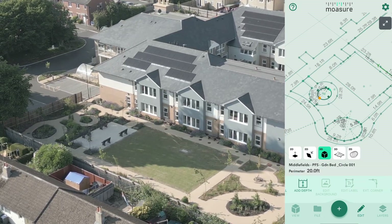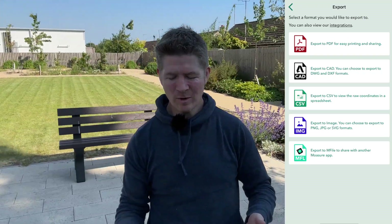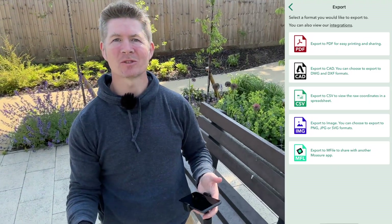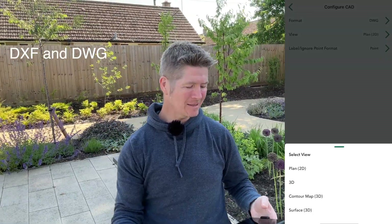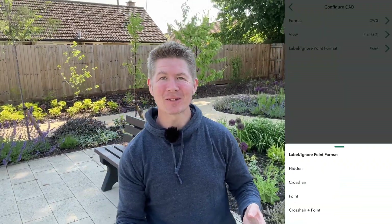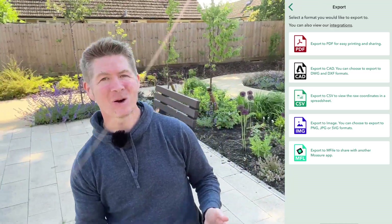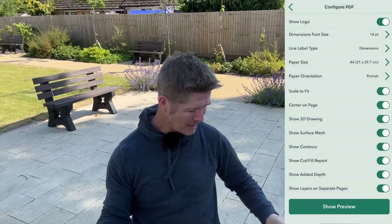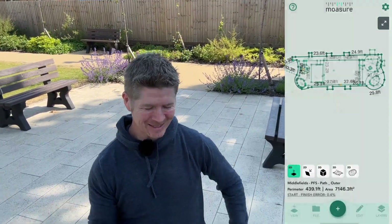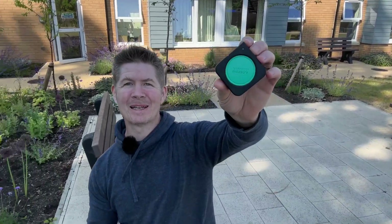We can export, print, or email to whoever, whenever — even right now while still on site. Multiple file types are available: DXF for 3D applications like SketchUp Pro and AutoCAD, as well as PDF, SVG, CSV, and CSV++. These will land nicely into the workflow of other software programs like Dynascape, Vectorworks, and ArcSight. All of this from one small little device.